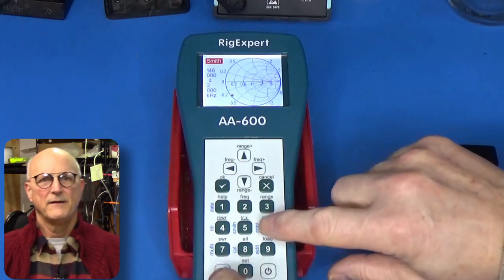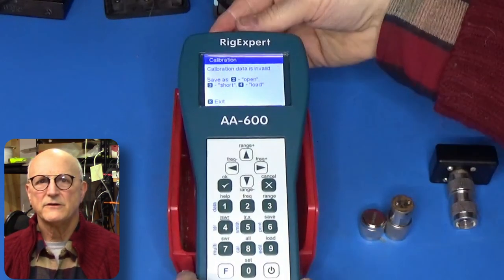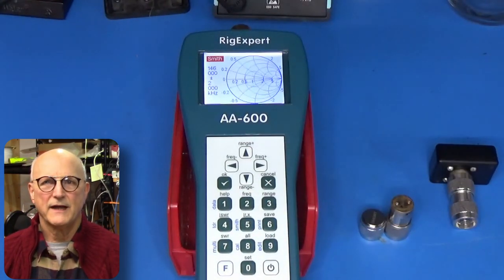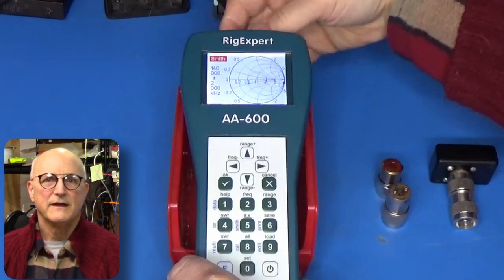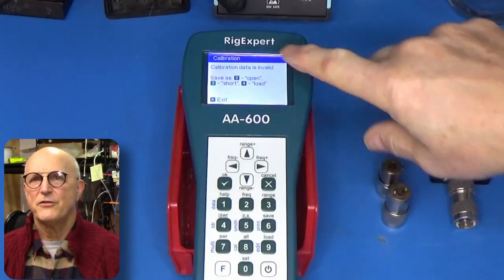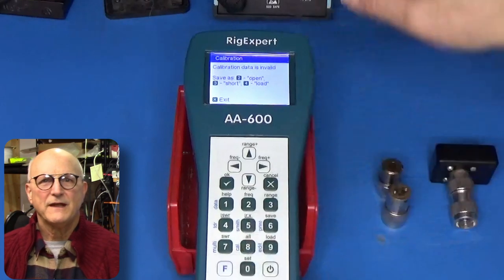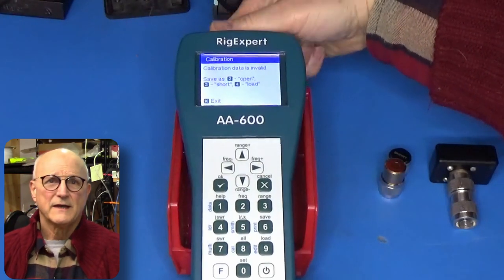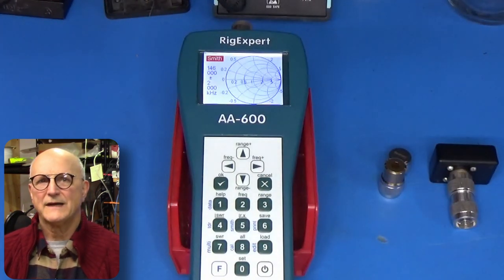Step 1: Hold down the F key and press the 8 cal button — the calibration menu will appear. Step 2: Hold down the F key and press the 8 cal button again. Connect the short standard to the Rig Expert's connector and then press the 3 key. Step 3: Hold down the F key and press the 8 cal button yet again. Connect the load standard to the Rig Expert's connector and then press the 4 key. Wait for the Rig Expert to complete its scan.